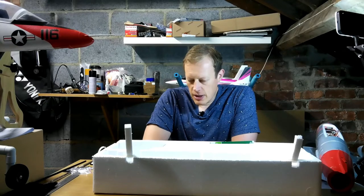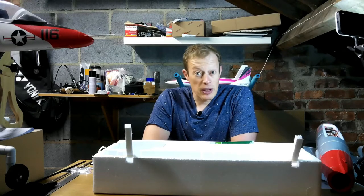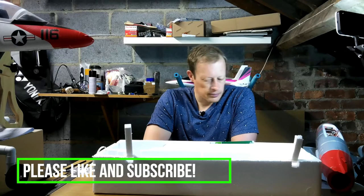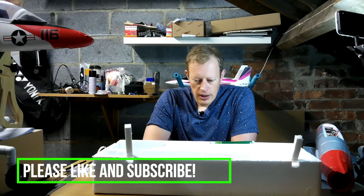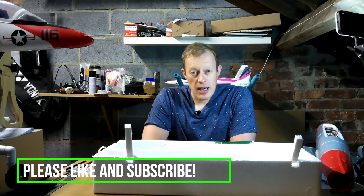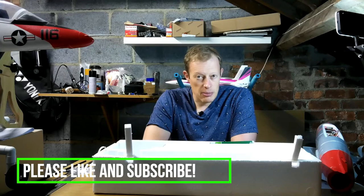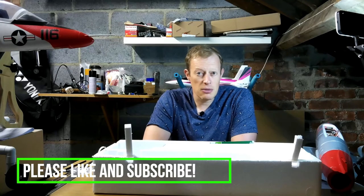The next thing will be a quick build video of this, which I'll be recording after this. All that's left for me to say is thanks very much for watching — please like and subscribe, and I hope to see you again soon. Cheers.